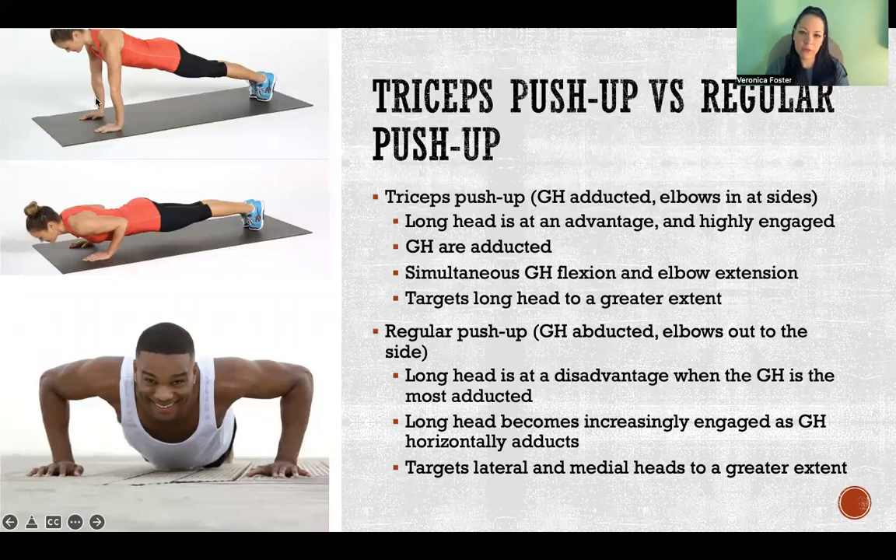To wrap up, I want to briefly talk about the difference between a tricep pushup and a regular pushup in terms of long head activation. On a tricep pushup — the picture on top — the glenohumeral joints are adducted, elbows are tucked in at the sides as you go up and down. Just like the overhead tricep where we keep elbows in to activate the long head, it's the same concept for a tricep pushup. With the glenohumeral joints adducted and elbows in, the long head is at an advantage because as you're pushing up, the shoulders are flexing as the elbow is extending — exactly the scenario where the long head of the tricep is at its greatest advantage, targeting the long head in addition to the other two heads.